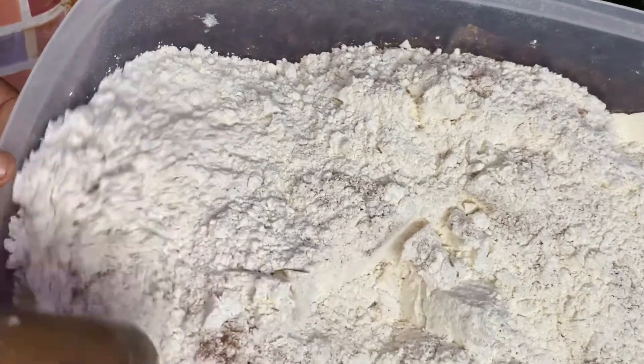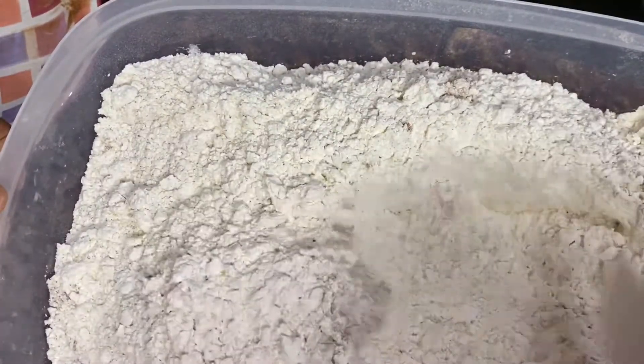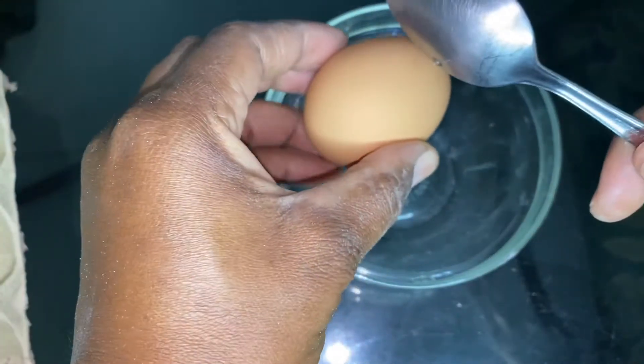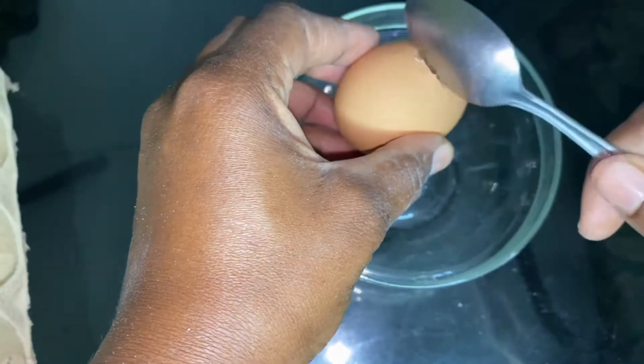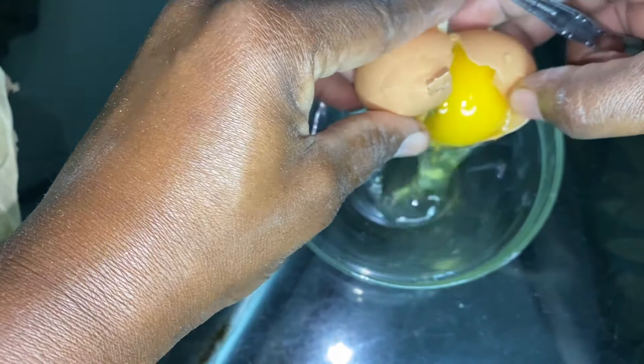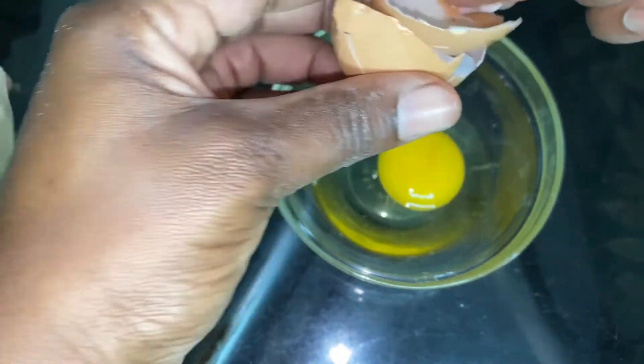Now we're going to prepare the eggs. We're going to use two containers — break one egg into one container first and take out the chalaza, because removing it will help prevent the eggs from tasting raw. Then transfer it into the next container and continue until all the eggs are finished.